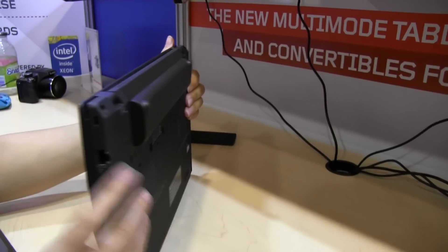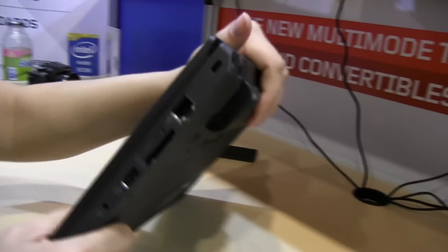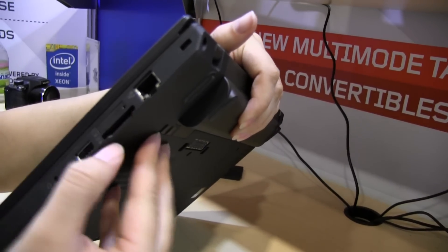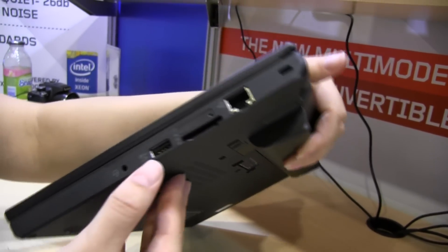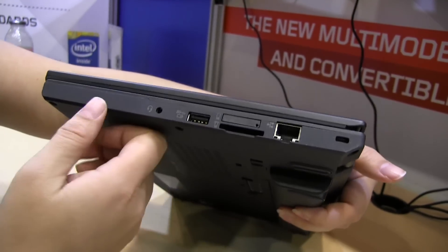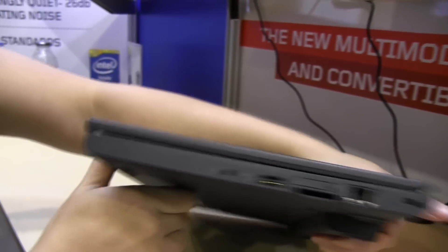Let's take a quick look at the ports. We have the Kensington lock here on the side, full-size Ethernet, a 3G SIM card slot which is great, a full-size SD card slot, a USB connector that is powered so you can charge your devices when it's off, and a headphone jack.